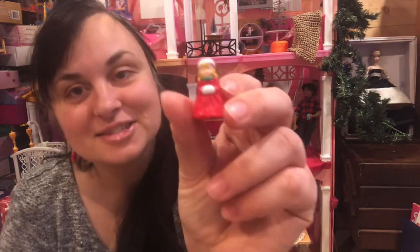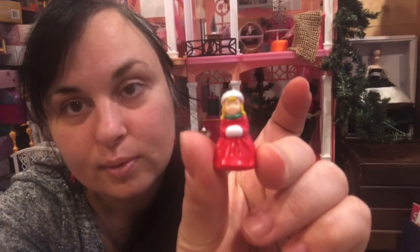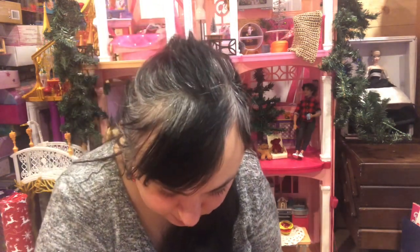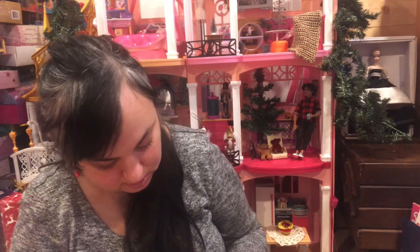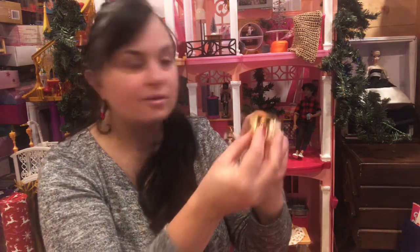I always thought this was like a holiday Barbie, but it's actually just a little doll. I wonder if she comes out — oh, she does come out! That is just precious, look at her. She's so cute. I think the top piece is yellowed and it doesn't come with a lid, but I guess this piece is supposed to be the lid. She can go under the tree too.